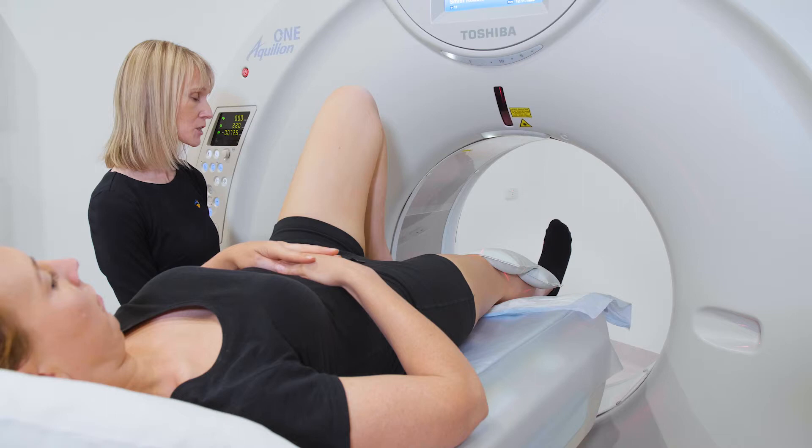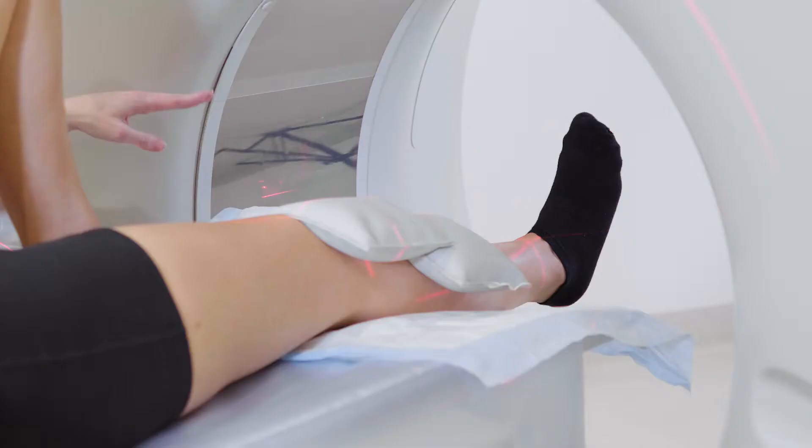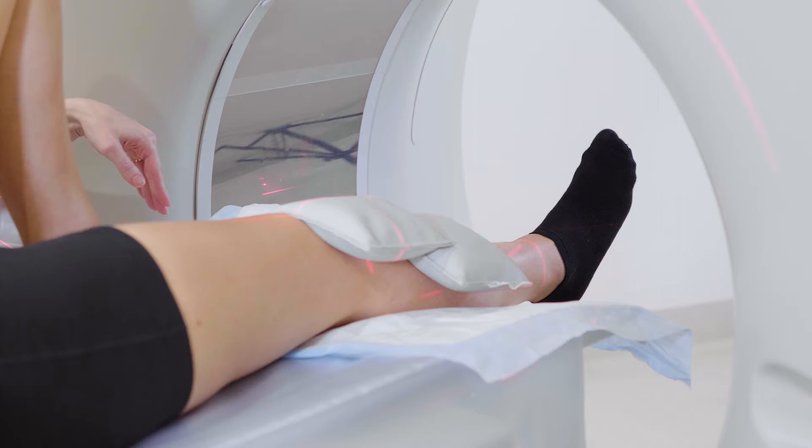We're going to start with flexion and we're going to count down. One, two, three, four — and then back up.